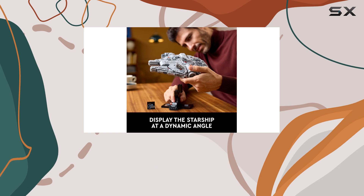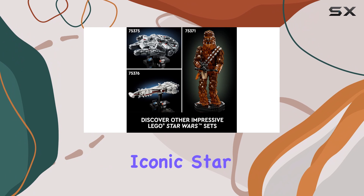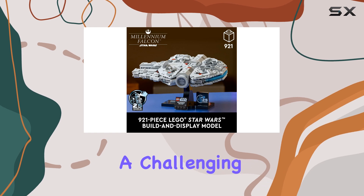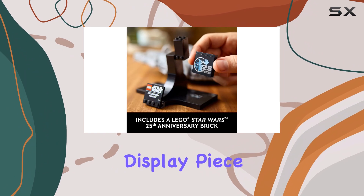This set is part of the Lego Star Wars Starship Collection, a series dedicated to celebrating iconic Star Wars starships. With its 921 pieces, this adult's building set provides a challenging and rewarding build, offering a sense of accomplishment and a beautiful display piece.